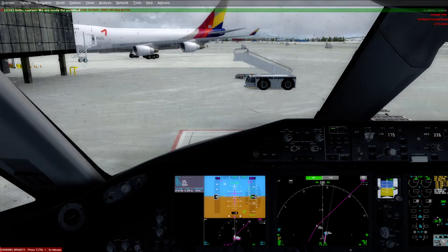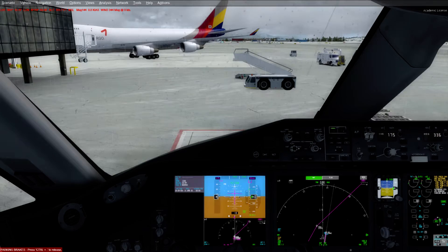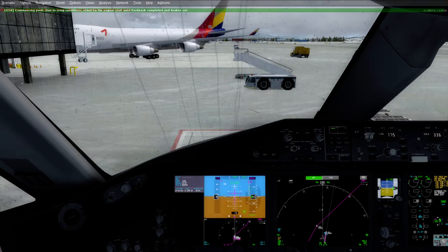Hello, Captain. We are ready for pushback. Locking gear. Parcher check completed. Bypass pin inserted. Release parking brakes. Commencing push.